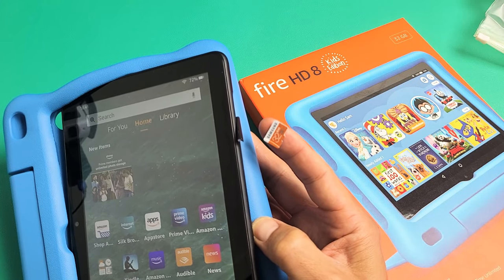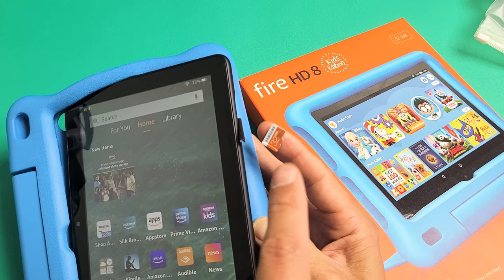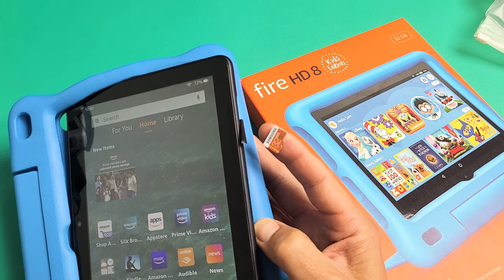I have an Amazon Fire HD 8 kids tablet here. I'm going to show you how to insert the micro SD card as well as how to format it.